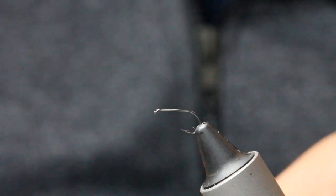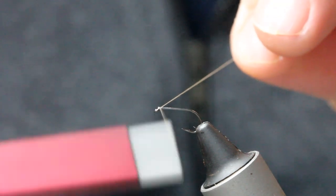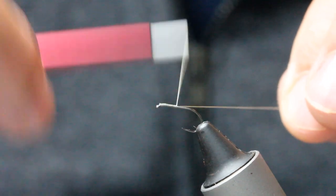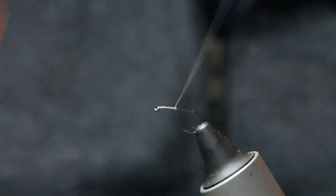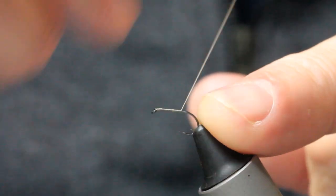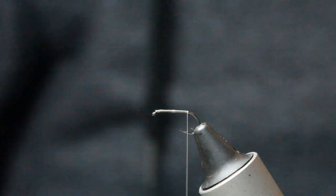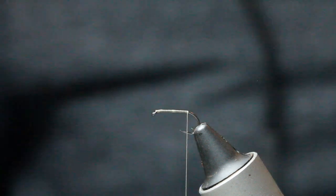The first thing I'll do is get the hook in the vice and start with this camel thread, leaving myself a little bit of space at the front. I'm coming down right to the bend, just as it starts to move on the bend. Now I'll grab my dubbing.